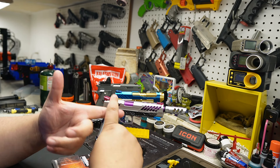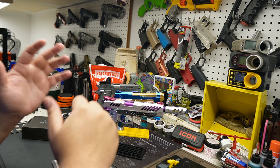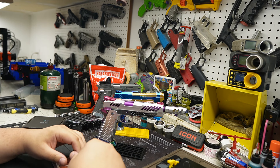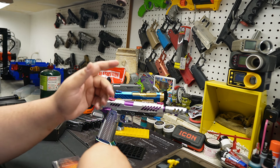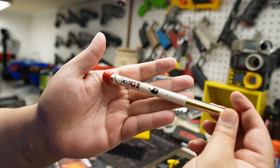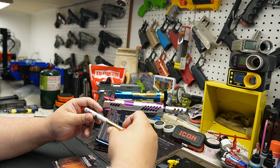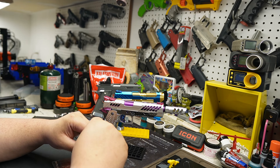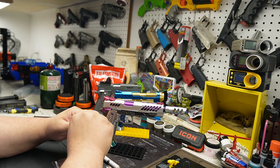Guys, you've got to protect that inner barrel. Suppressor, muzzle brake, compensator, tracer — whatever you need, anything. Just protect it. Make sure it's protected from all sides and it's not some flimsy piece. I'm a big advocate of buying quality inner barrels. This is an EdGI barrel — it's brass. Excellent quality. They've got stainless steel ones too. Don't get something flimsy; get something that will protect your inner barrel. That's the biggest thing.